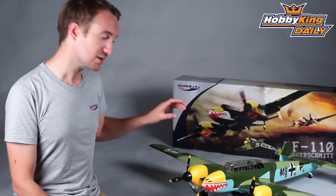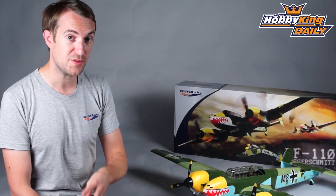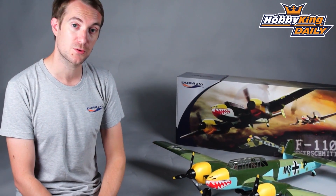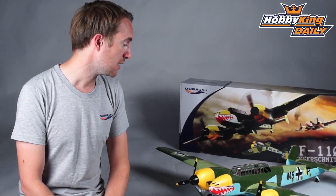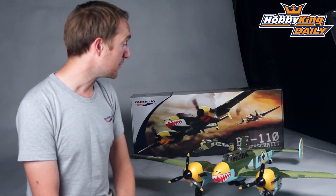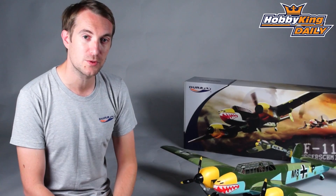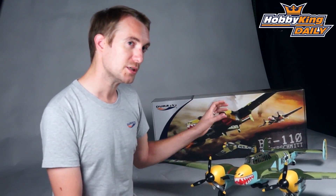1200 millimeter wingspan — this is a five-channel model, so that is aileron, elevator, and throttle. You also get electric retracts; they're metal trunnion retracts with gear doors. And of course you have rudder — being a twin rudder model it's very important that it has functional rudder. You'll be able to benefit on the ground and in the air from the use of rudder, not that it needs it — you can bank and yank all day long with elevator and aileron alone.